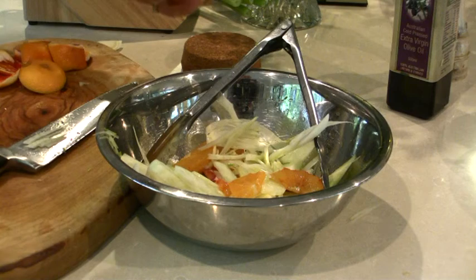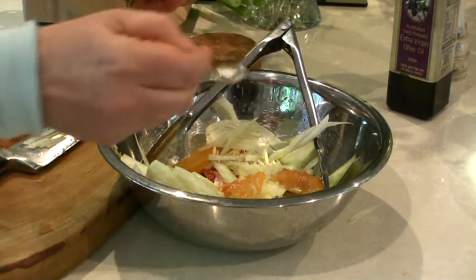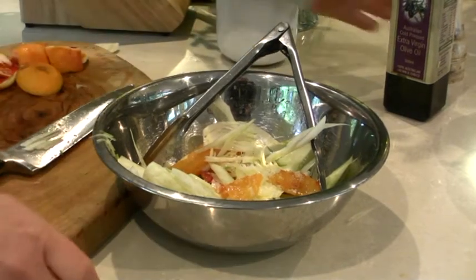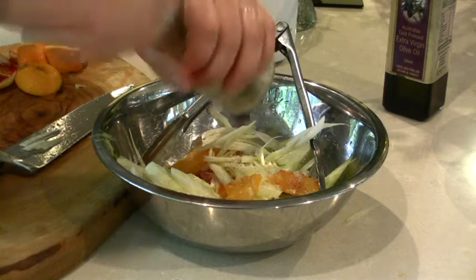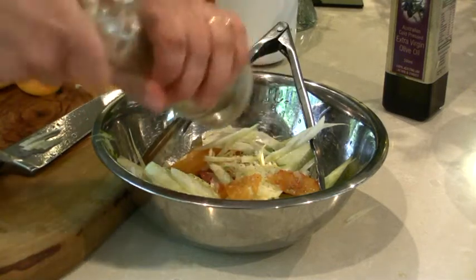I like to use the Australian Murray River pink flake sea salt — it's not as metallic tasting as some of those white ones. And I also like to use white pepper; it's not as invasive as black pepper, it's a little bit more delicate.